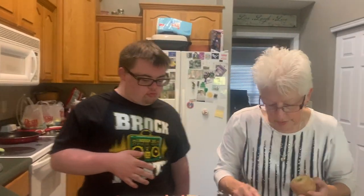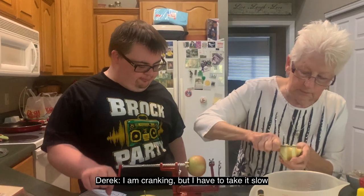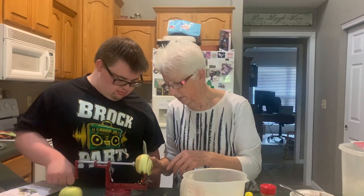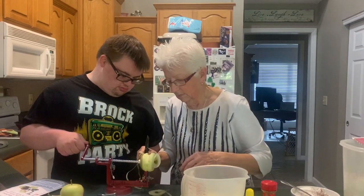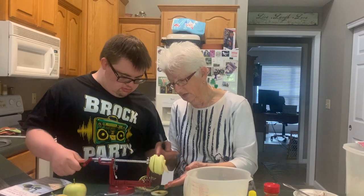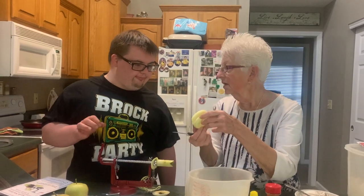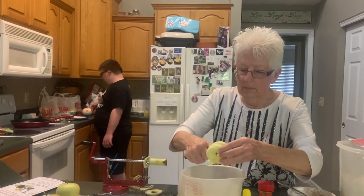Okay, so we just have problem apples — it's not the operator. Keep cranking! He's stuck again — keep cranking, keep going. You've got it started again. I wonder if you just gotta go faster. It's still cutting, pushing it through. Yeah, okay, that one worked! Wow, nice D!